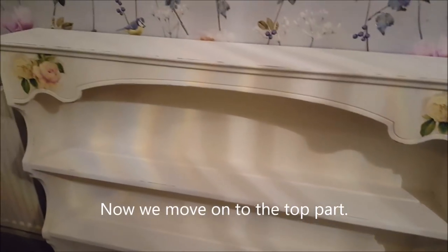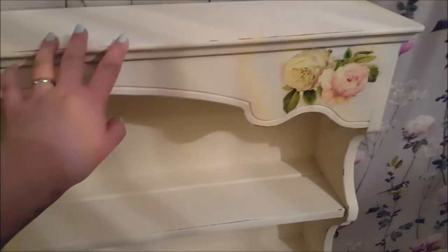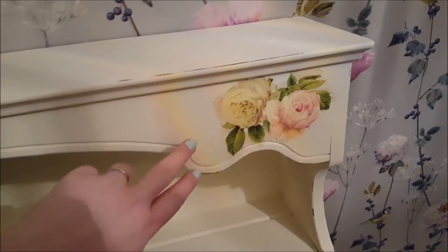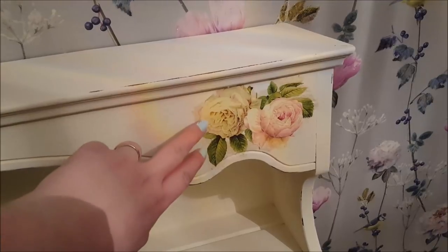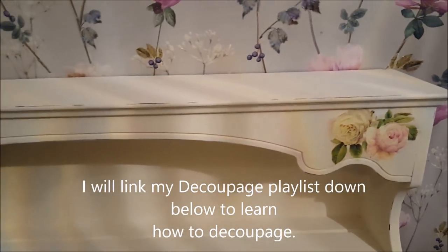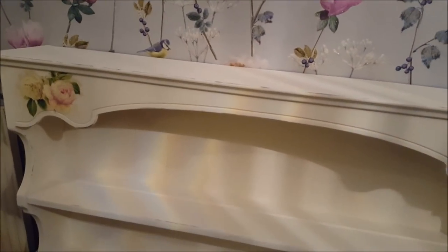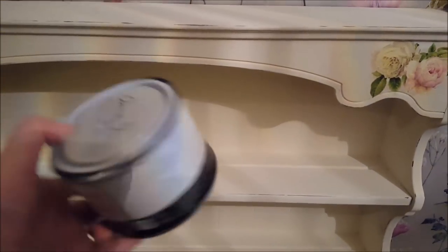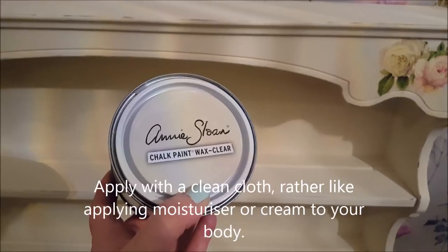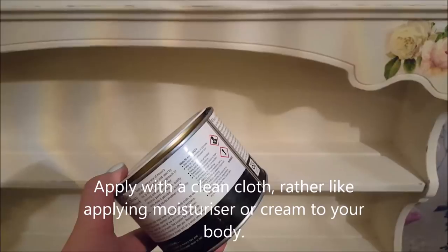This is the top part of the dresser and what I've done is distressed all of it with the sander, going through the whole of the dresser. I've also decoupaged a flower design on it — that's from a napkin — and I've done it on that side and that side as well. Now I'm going to go over the whole of the dresser with this Annie Sloan chalk paint wax, applying it all over with a cloth.